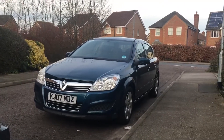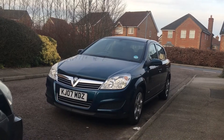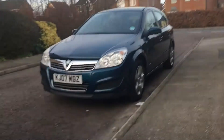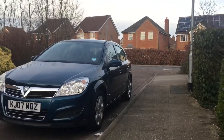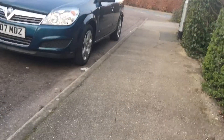Hey guys, I'm Vince here and today we're gonna have a tour around mom's new car, which is quite cool. I always stare at it. Now we're gonna have a little tour inside it, so let's go for a tour.